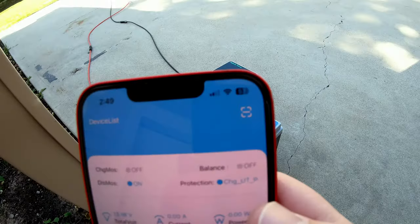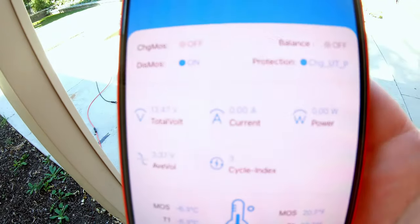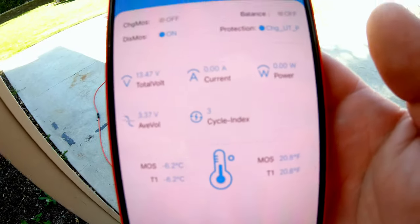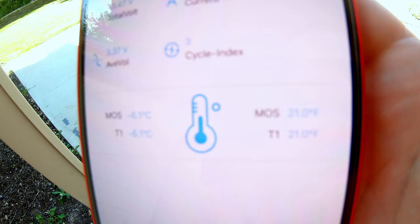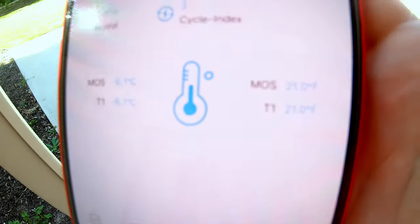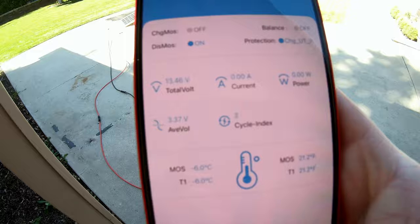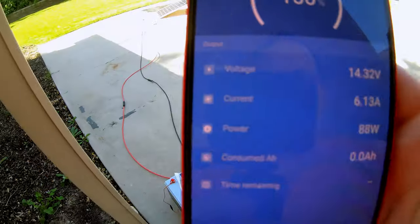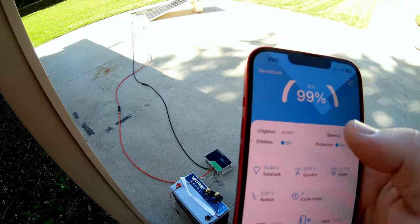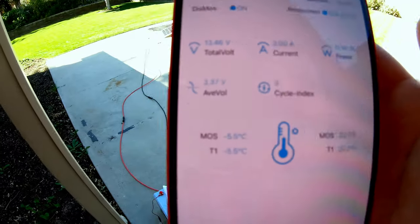Here is the BMS app — the charge is off and we've got protection enabled. Charging protection is on with no power going to the battery. We've risen to 21°F and climbing. It's toasty outside today, so we're getting some ambient heat, but there's no way it would be climbing this fast from ambient air alone. Back on the smart shunt, we're pulling 88 watts — something inside the battery is consuming power. The BMS confirms we are not charging at all: zero watts across the board, protection enabled. We're at 22°F, so those heaters are doing a number.